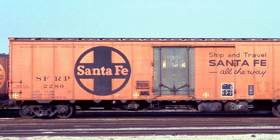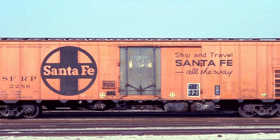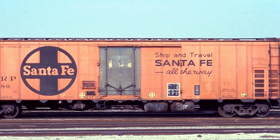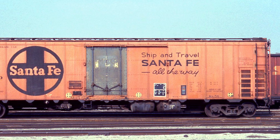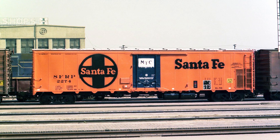The other side had a "Ship and Travel Santa Fe All the Way" slogan. In 1959 Santa Fe adopted a new paint scheme without slogans, featuring a nine-foot diameter circle cross logo with Santa Fe across the middle, to the left of the door, and to the right of the door was a redesigned "Ship and Travel Santa Fe All the Way" slogan. Once they had expired in refrigerator car service, many of them had the refrigeration units and fuel tanks removed and were converted into insulated box cars — basically a plug door box car — and lasted into the 80s in that service.